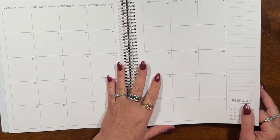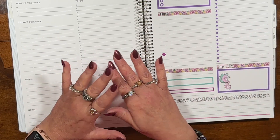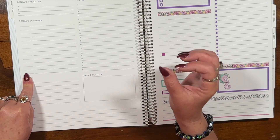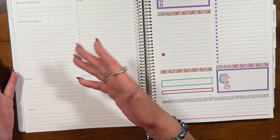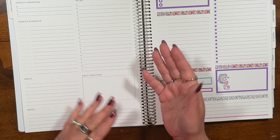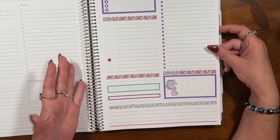Here is your daily section. You get your top priorities. I didn't customize any of these planners. I went ahead and added a page protector in the back and pretty much chose no color. It says today's priorities with three lines and three bubbles to check, today's schedule. You have a section here to either write in the time or to use timed stickers, like a lot of shops do, which I will actually be adding to the add-ons. Down here it says meals, but if you have a washi strip and a script, it could be whatever you want. Down here is the notes section, here is the daily gratitude, and then here is your to-do section with plenty of lines.